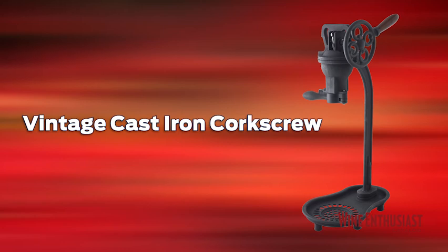Hi, I'm Marshall Tilton with The Wine Enthusiast, here to introduce our brand new vintage cast iron corkscrew.